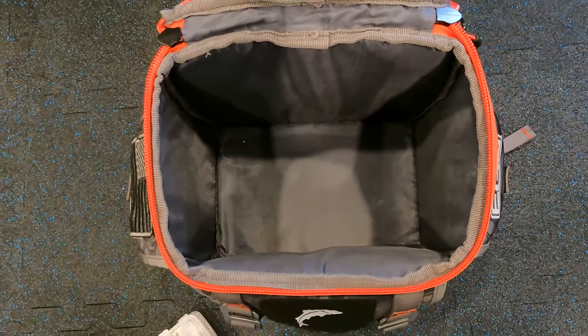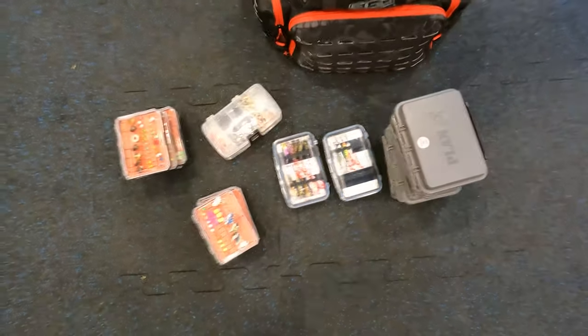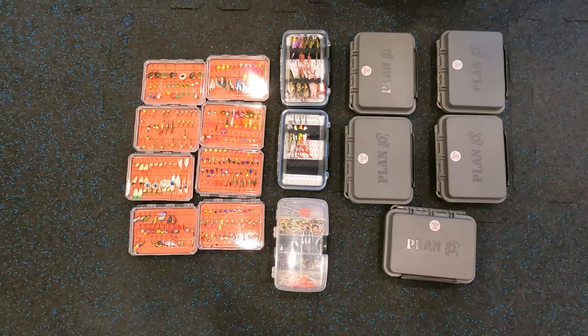It's a big open compartment — you can fit Plano cases or whatever you use, but I've found these smaller cases work best for me. Here's a top-down look at all the boxes I pulled out of that top section. I've got eight of the Micro Jig groove cases and a couple of the Piranha Clip cases.